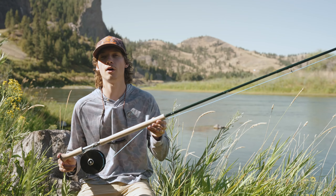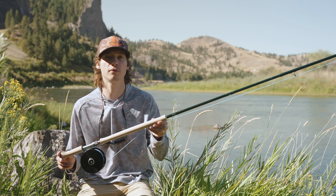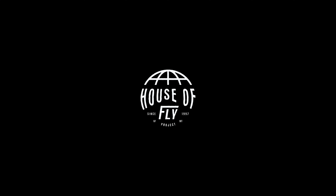Thank you guys for watching our review on the Winston Air TH in the 14 and a half foot eight weight. You can find all the information you need about this rod on houseoffly.us — go on there and check it out, we'll have these available.